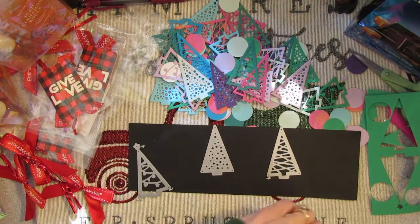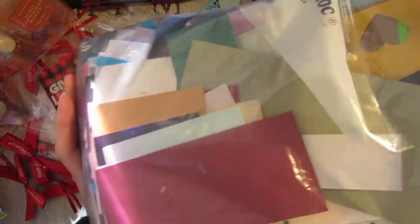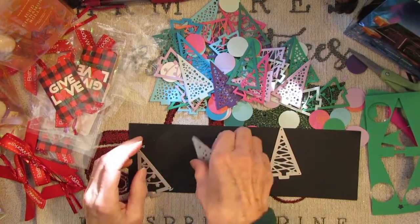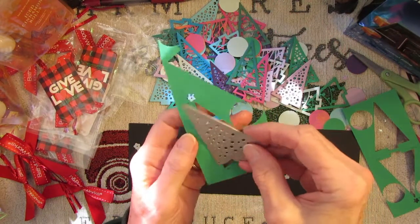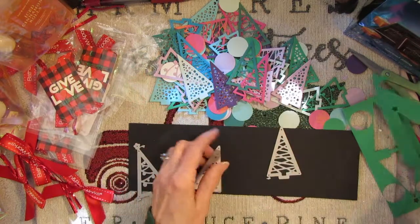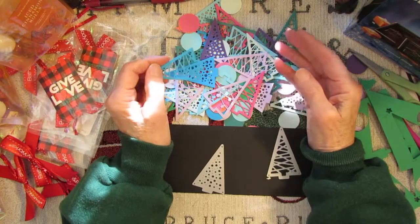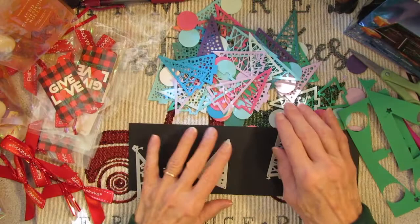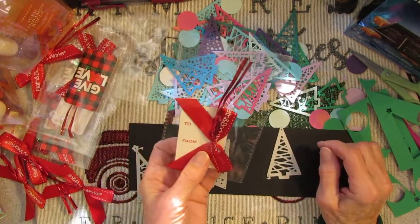I have so many scraps — this is just one bag of scraps and I have a lot more. With these dies you can use a pretty small piece of scrap to get out a Christmas tree. So I started cutting Christmas trees, sticking to sort of green and blue, and I added a little pink, purple, and lavender. I'm not doing the traditional red and green.